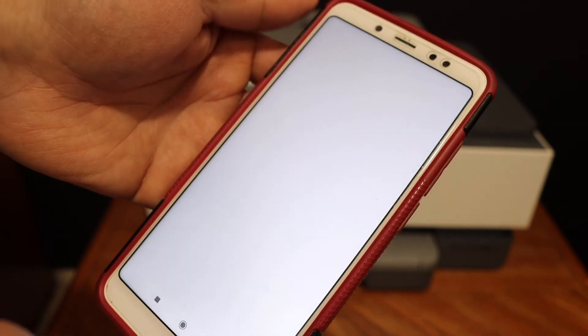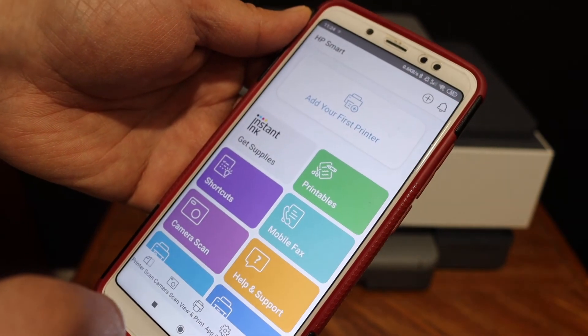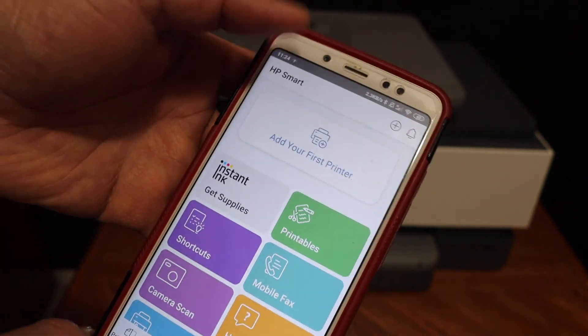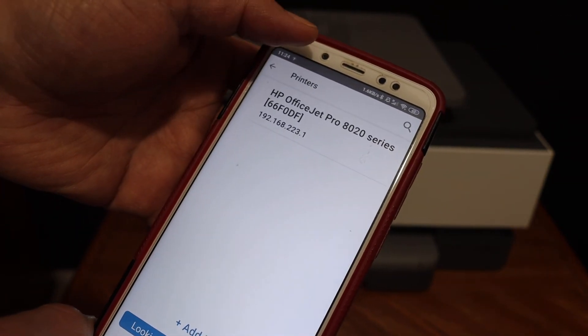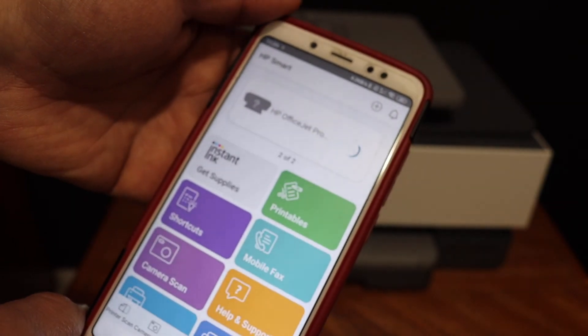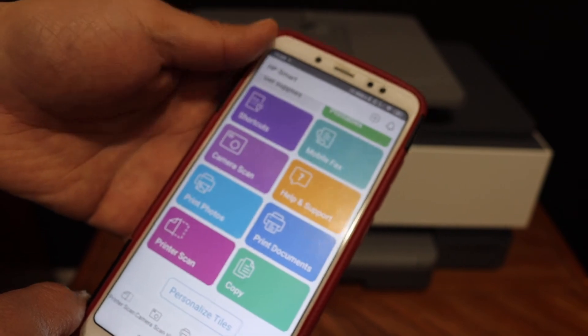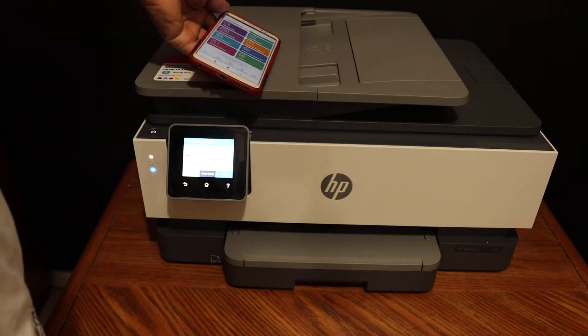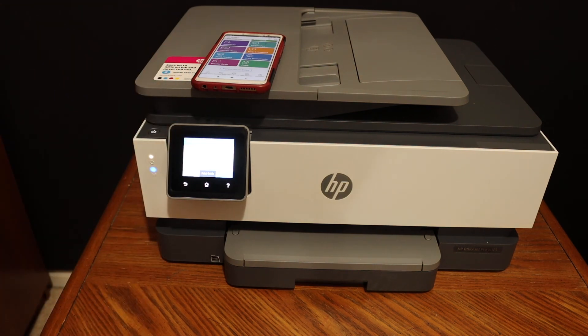Open the HP Smart app — we have to add the printer here, so click on the add printer button. On the next screen you will see your printer's name. Click on the printer series and it will instantly add the printer. From here you can start wireless printing and scanning. This is how we do the Wi-Fi Direct setup of this printer. Thanks for watching.